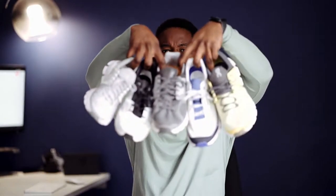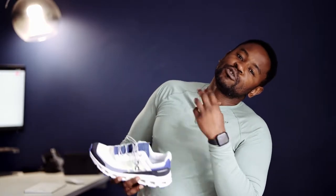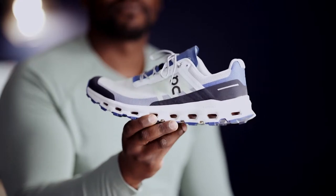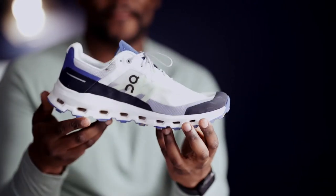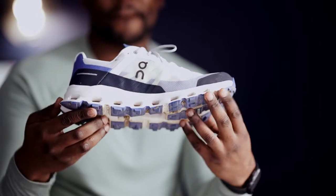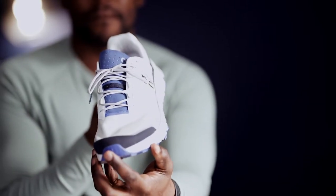On Running have released a trail running shoe. Now, just to show you, I am a big fan of On Running — if you see what I mean. But I want to talk to you about their latest trail running shoe, the On Running Cloud Vista. Now this thing doesn't even look like a trail running shoe. This is the most aesthetic, prettiest, most sexiest trail running shoe I have ever seen.